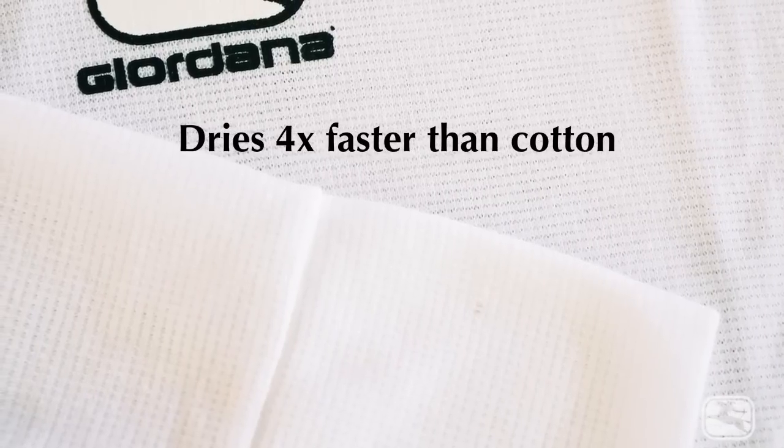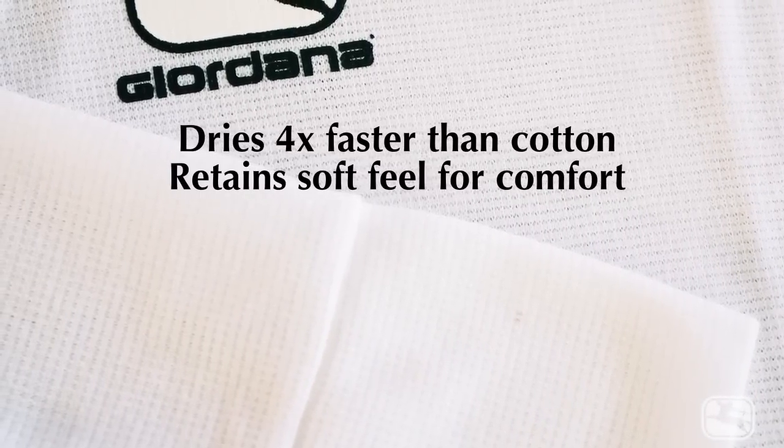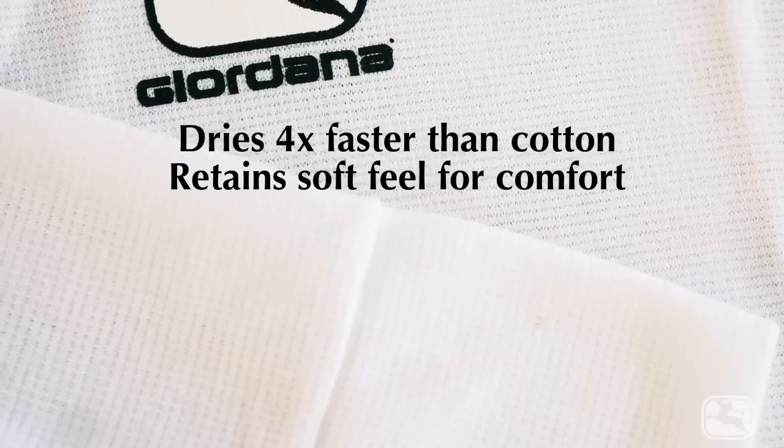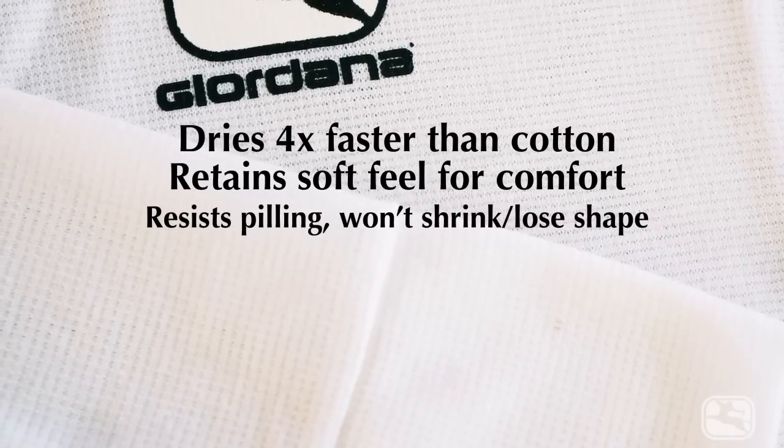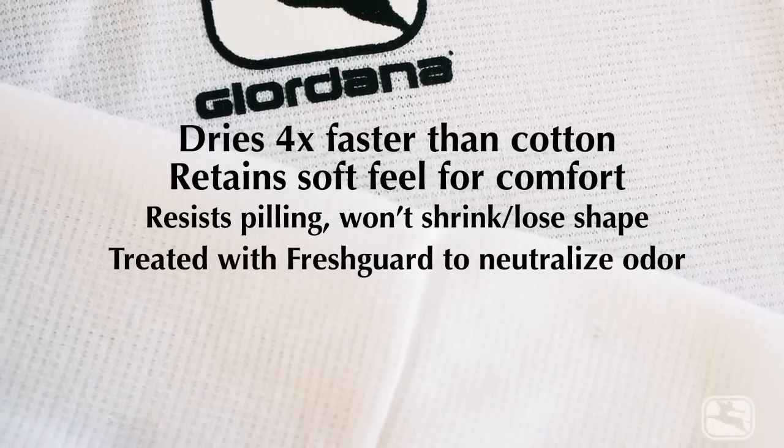Dry Release is a proprietary fabric that's milled for Jordana in the textile mecca of Charlotte, North Carolina — that's right, it's made right here in the good old US of A. Dry Release dries four times faster than cotton but retains a soft feel for comfort. It's also very durable, so garments made with Dry Release resist pilling and won't shrink or lose shape.